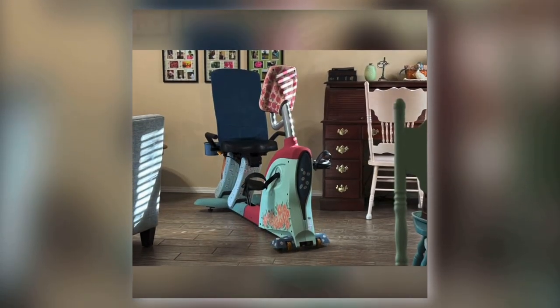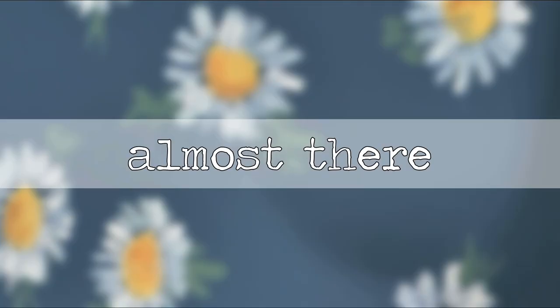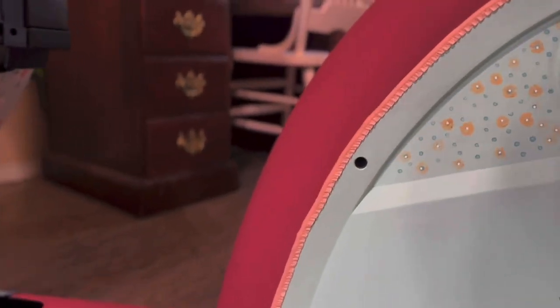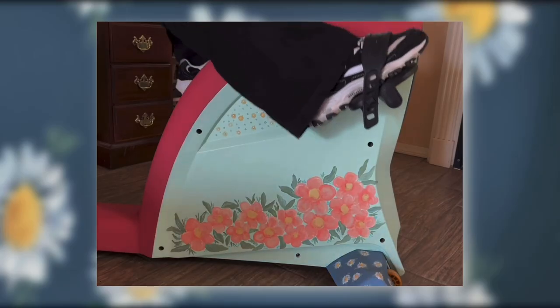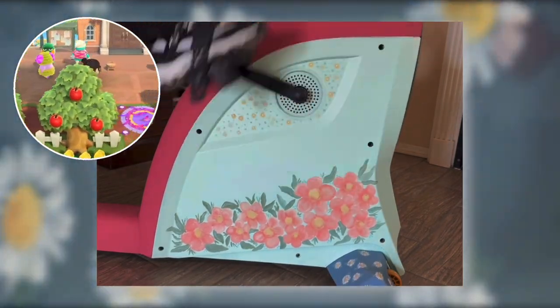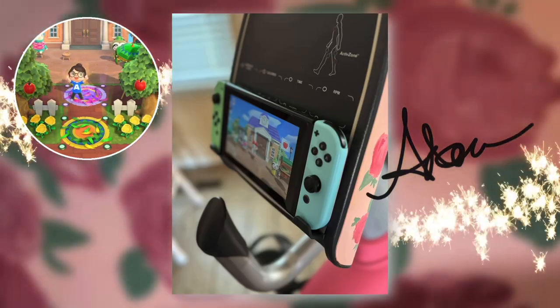It's looking better already, but we ain't done. What if we added some crochet ribbon? Oh, and some ruffly coral ribbon — yeah! And a little copper ribbon. Oh yes I did! Let's go — let's get our Animal Crossing game on and exercise on this new pretty upgraded exercise bike!